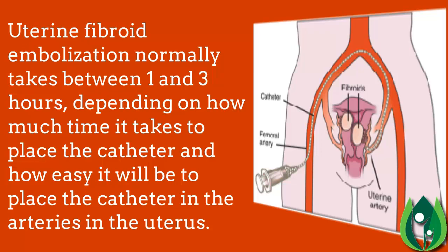Uterine fibroid embolization normally takes between one and three hours, depending on how much time it takes to place the catheter and how easy it is to position the catheter in the uterine arteries.